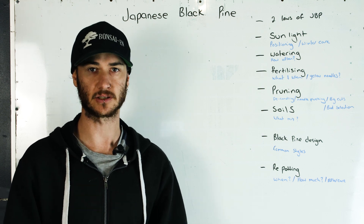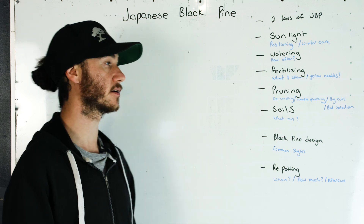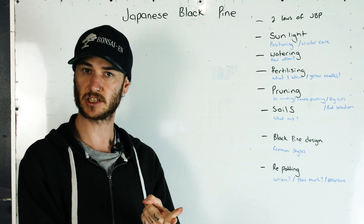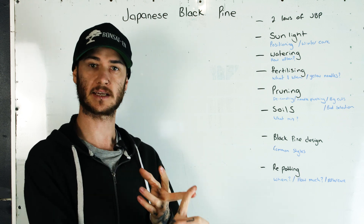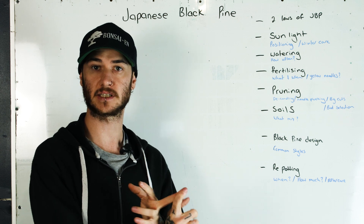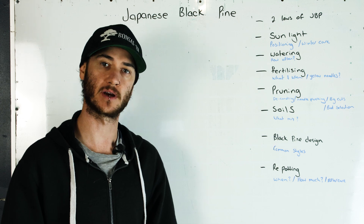To recap on sunlight: as much unfiltered sunlight as you can give the tree, and in winter anything below freezing we need to protect the tree. Let's move on to the next section.